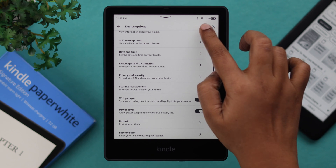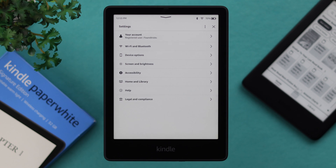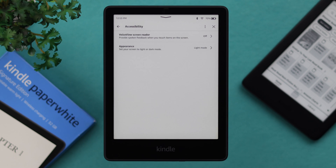Also, from anywhere in your settings, from the three-dot menu, you can check out your device info along with restart and reset to factory default options. From the brightness and accessibility section, you can use Voice View screen reader if you want Kindle to read all the content out loud for you. You can also change the appearance from light to dark right from here.